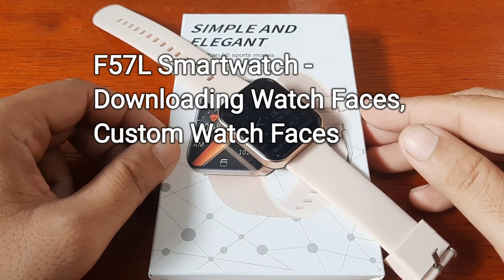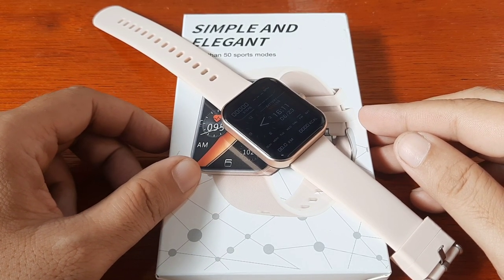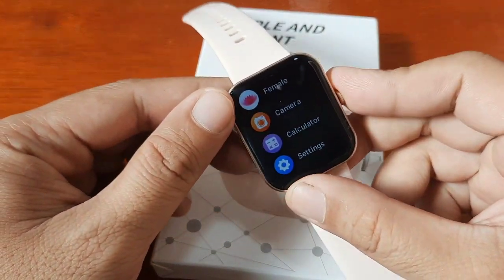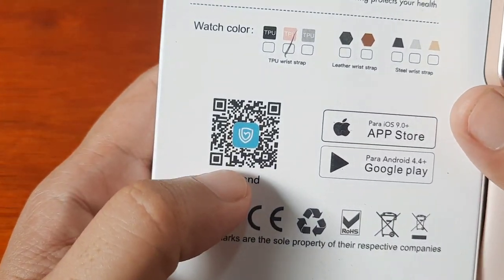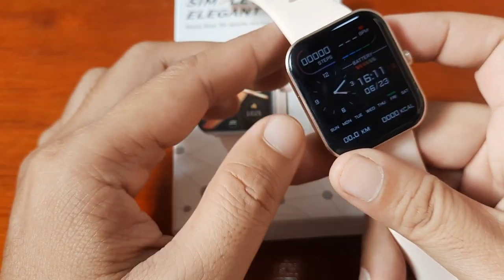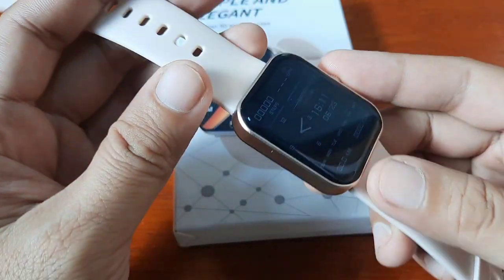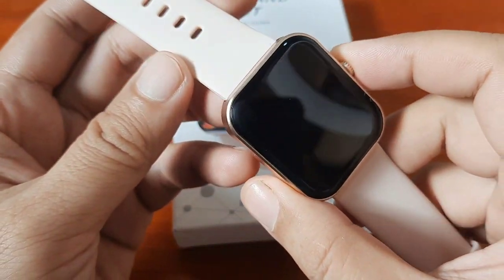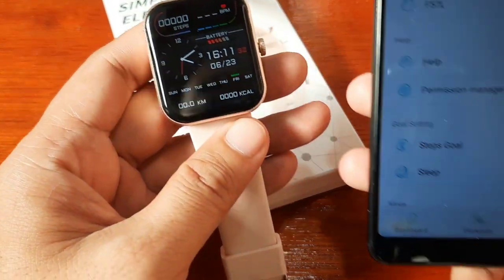Good day, this is smartwatchspecifications.com, the premier site for smartwatch specs, news, and reviews. Previously we have successfully installed the support app for this smartwatch — it is using the H-Band support application, and it was very easy to install and pair with the F57L smartwatch.